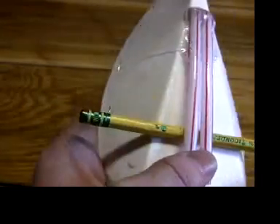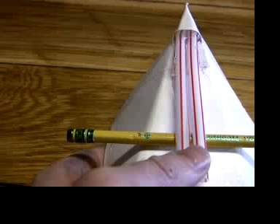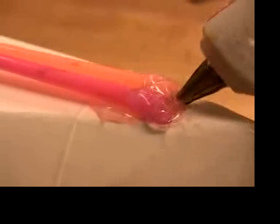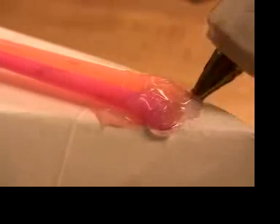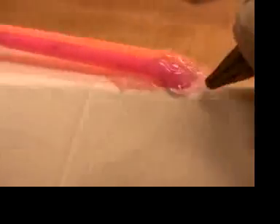Make sure the straws go down the middle of the boat, not off to one side. Seal with glue around the rest of where the straws go in. Try to make it fairly thin and smooth so your boat cuts through the water.